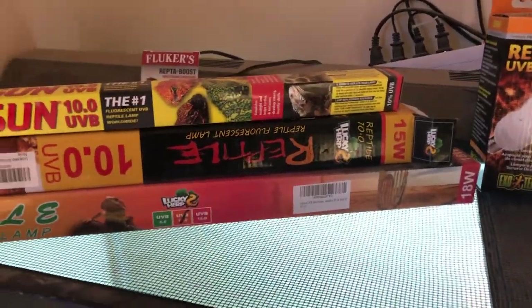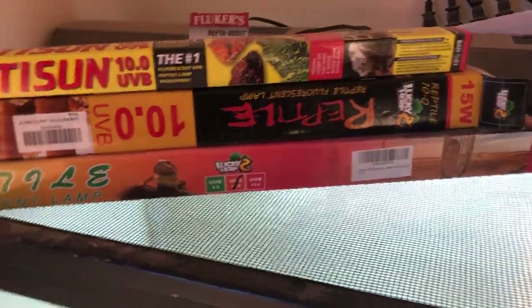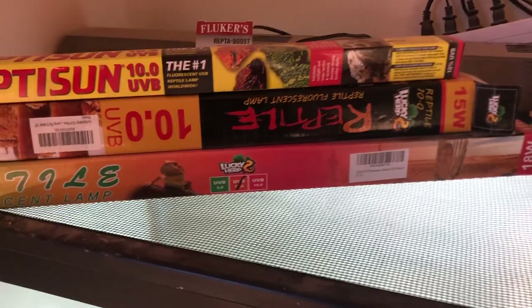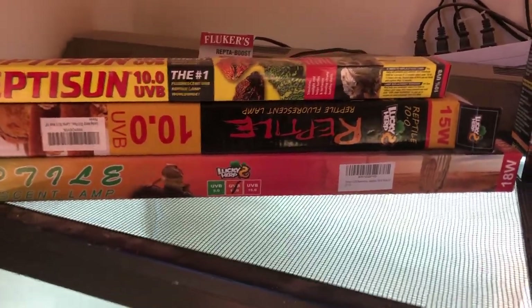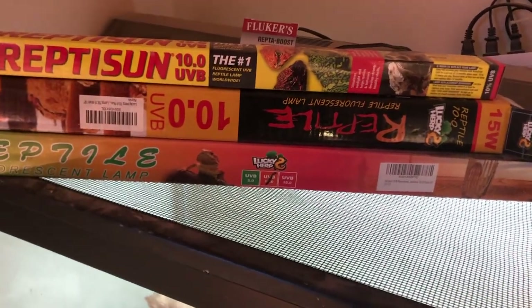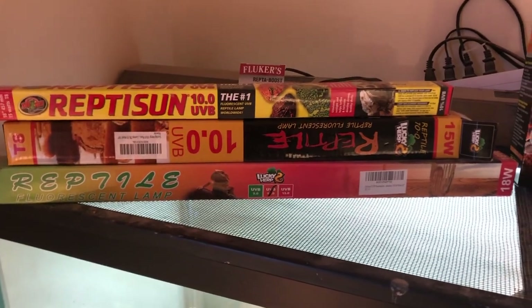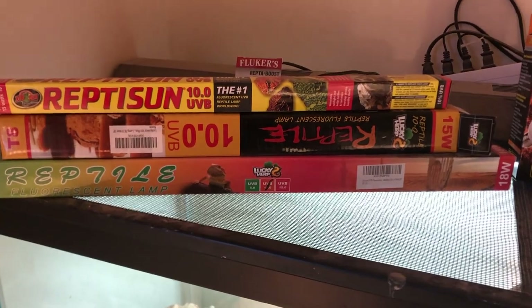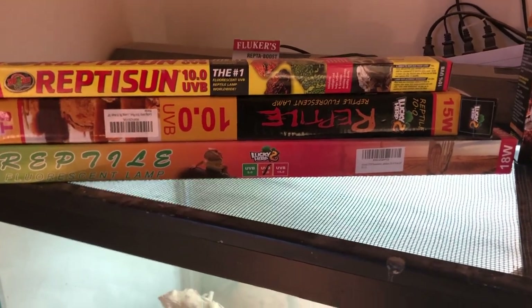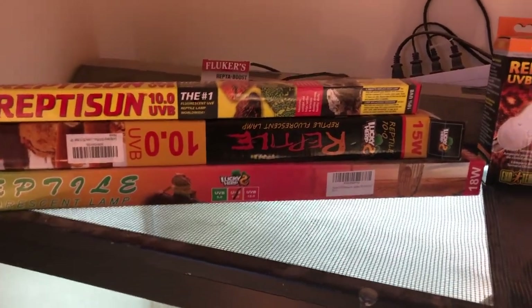Changing your UVB bulbs every six months to twelve months gives you the proper UVB spectrum you need. You can play with different brands — I personally don't have one favorite and I'm trying out multiple ones. If you have extra money, consider buying a UVB reader; they run $250 to $400 or $500. I use these in clinics to help people test their bulbs, because a bulb can look fine but actually have no UVB output — that's a key important thing.